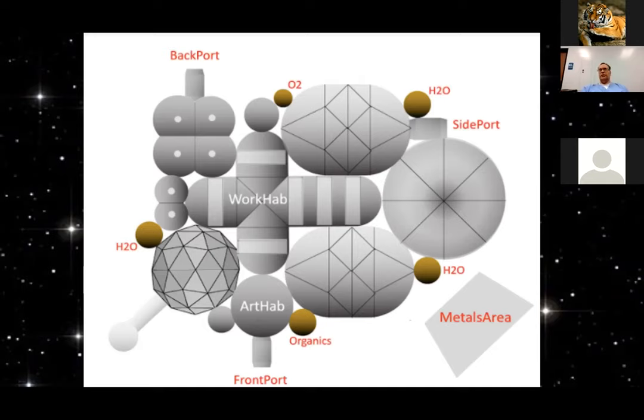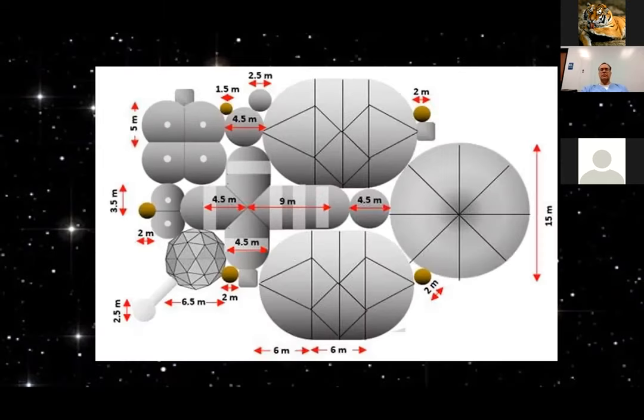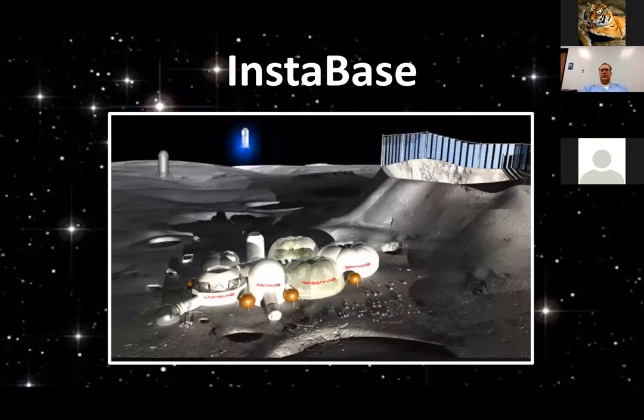There are also accessory spheres — this is just a notional concept; I'm hoping space architects can really take this concept and make it much nicer. There are different tanks for water, organics, and oxygen, and different dimensions which I've used to create the plastic version of the Instabase.